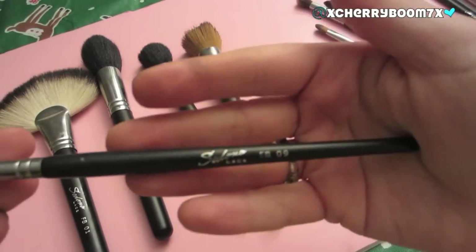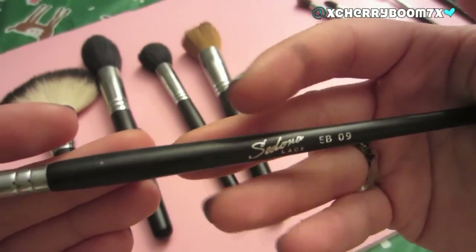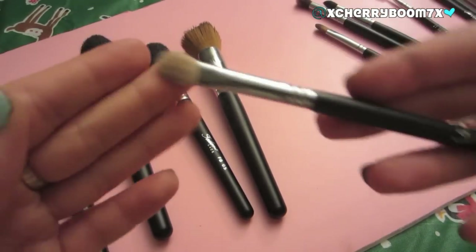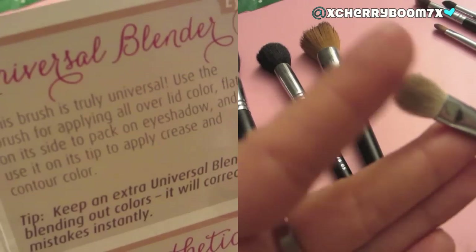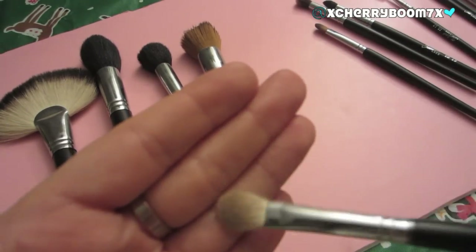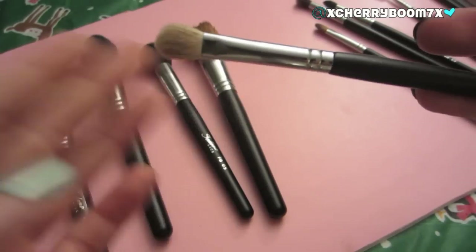This is the FB09, and I have a love-hate relationship with it. I love this brush because it does help blend. However, in the next few brushes you're going to see my favorite brush of this kit, which just outdoes this one by a landslide. I actually use this to pack on color more than to blend. It's kind of fluffy but not really that fluffy — it's perfect for packing color into the crease and then blending out with something else. It's a great brush, but not the best one in this kit.